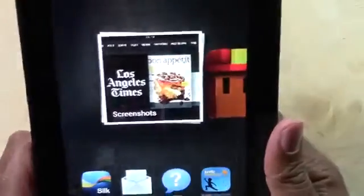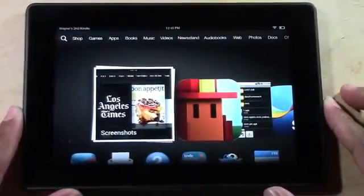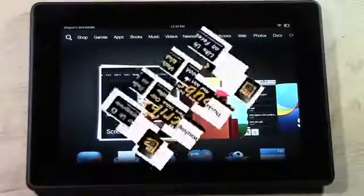And that's how you take a picture of your screen on the new Kindle Fire HD. Hope you guys found this helpful. Make sure you like the video if you did, subscribe to H2 Tech Videos, and keep watching. Have a good one!